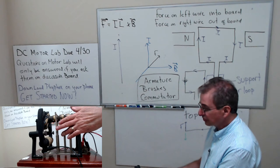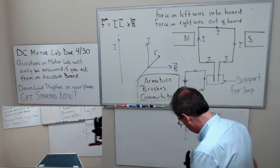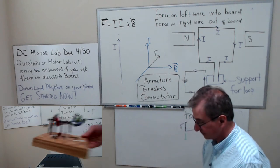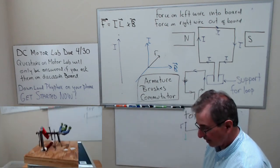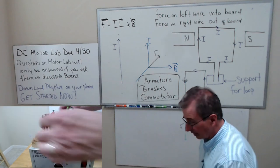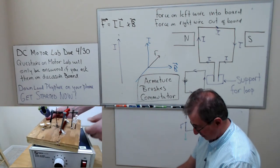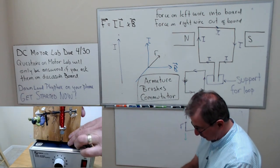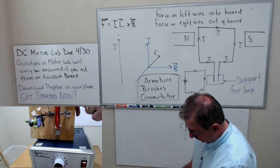Let me show you some other student motors. Here's one — I think this was my first year here, 1999. This was a student-built motor, built around Halloween so it had a Halloween theme — I see Frankenstein and a skeleton. This is what yours will look like. One thing to realize when building this motor: make sure the distance between the armature and the magnet is not too great.